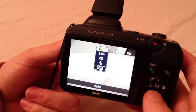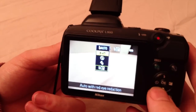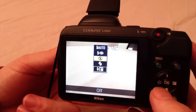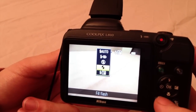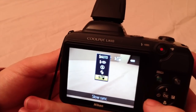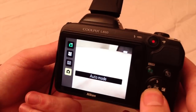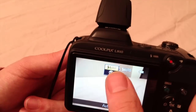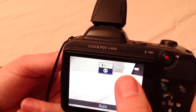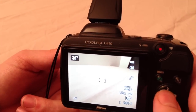If you quickly change it to auto mode then you have a few different options to choose from. The options are: auto, red eye reduction, forced on, forced off, and the last one is slow sync. These are the different options for the flash mode on the camera. Once you set it back to easy auto mode, it automatically chooses the right option for the situation you are in.